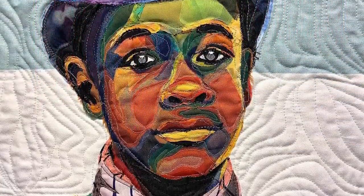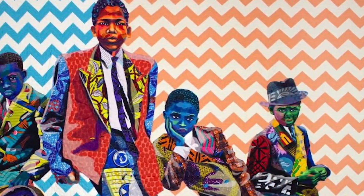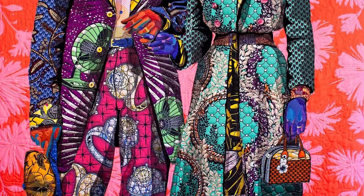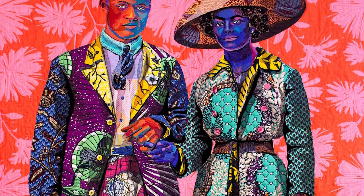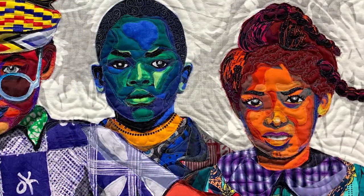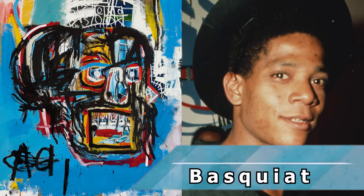Today we're going to be learning about Bisa Butler, and this is one of the samples of her work. She's actually a textile and fiber artist, an educator, and a mom. She started quilting fabric together to make these beautiful portraits to show the beauty of Black lives and portraiture. Because it is Black History Month, I did want to use her as our sample artist. But today our subject will also be another Black artist that I really like, which is Basquiat.